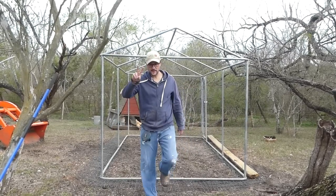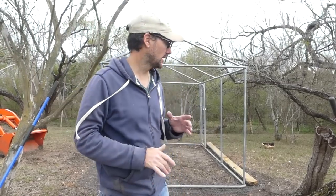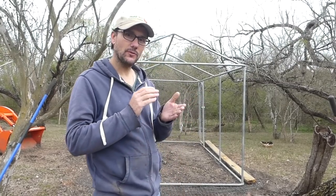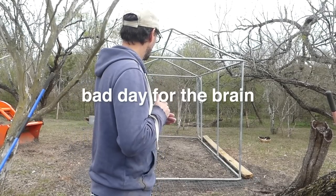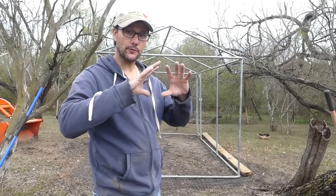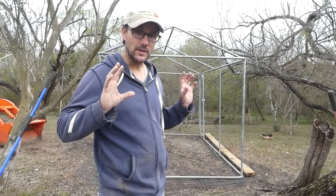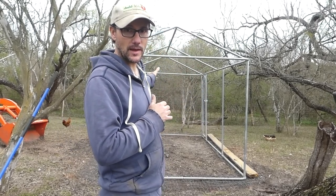Welcome to day number two of the chicken coop build. This chicken coop is going to be primarily built from repurposed materials from a barn that we tore down. The purpose of this video is to get a lot of the framework done — attaching the wood framework to the metal skeleton that came from that old dog kennel.